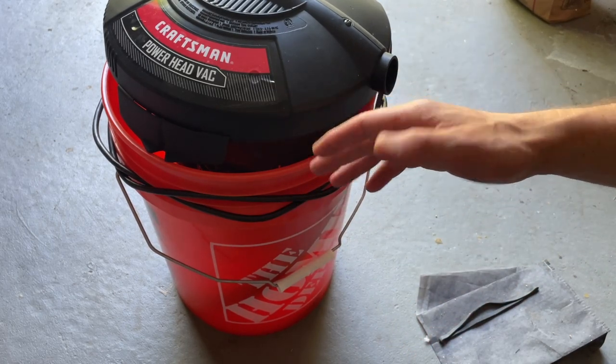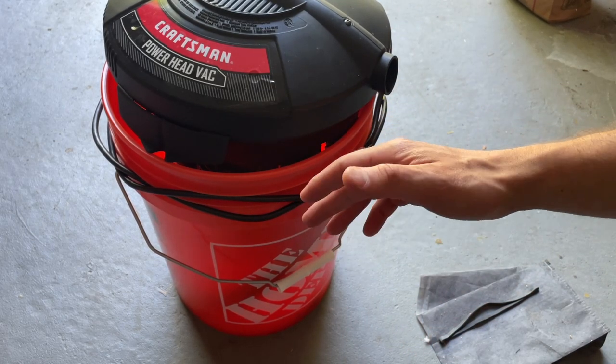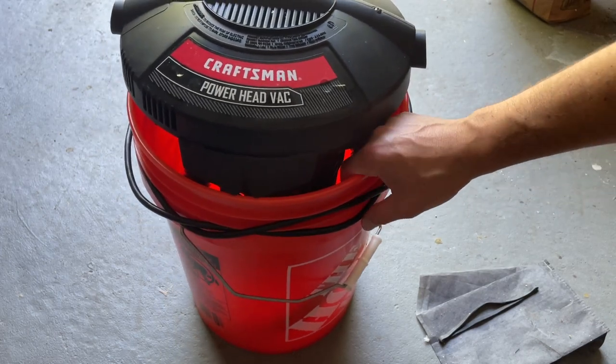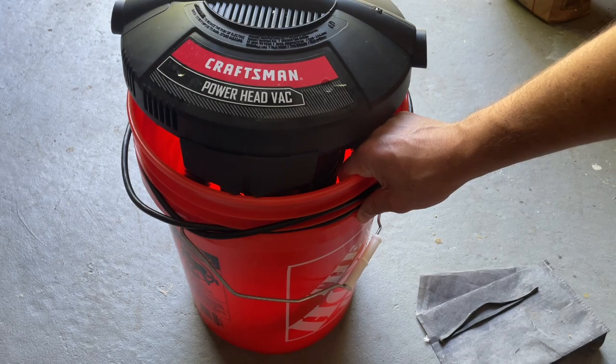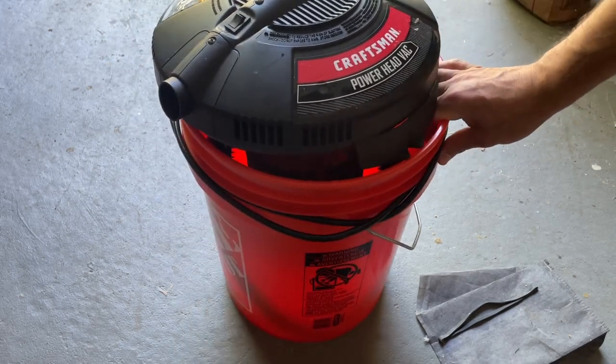This thing sells for about $35 to $40 depending on where and when you're buying it. So it's nice and affordable if you need a second shop vac or want something to keep in the back of your truck, something like that.